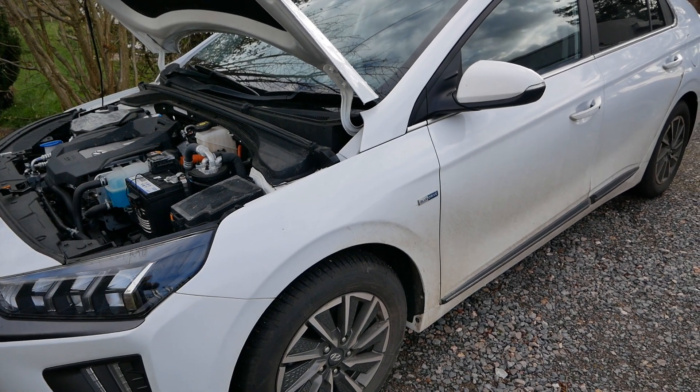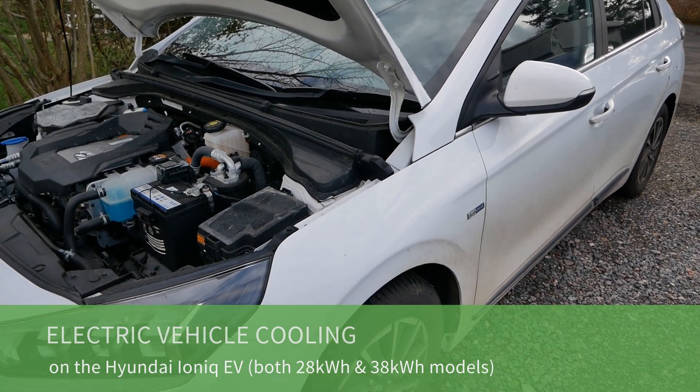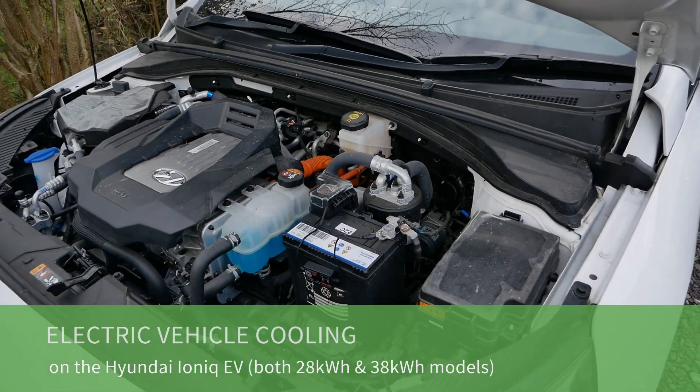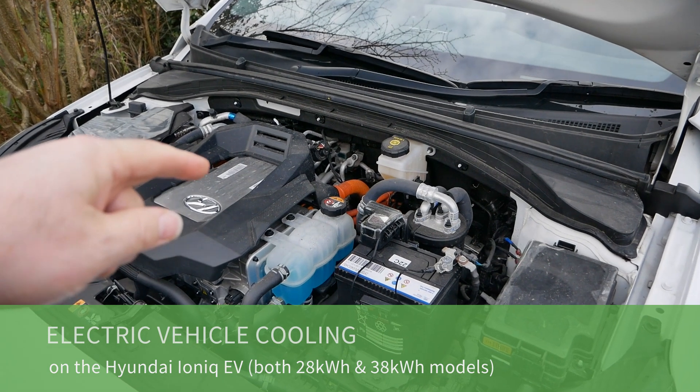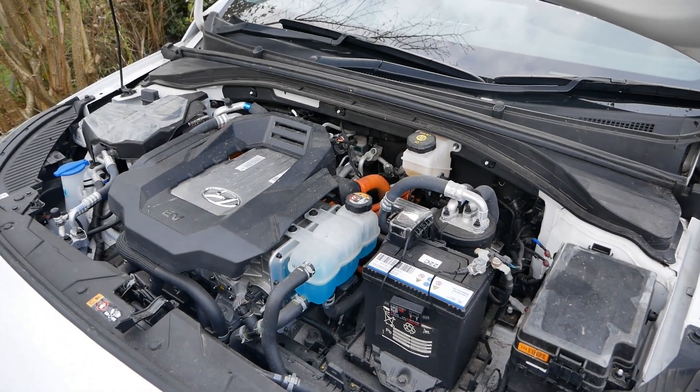Here we have our Hyundai Ioniq electric — this one is a 2020 38 kilowatt hour model. In this video I'm going to talk about the cooling system on these and also the previous generation 28 kilowatt hour models.